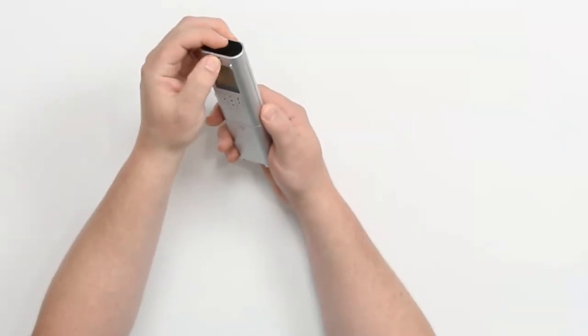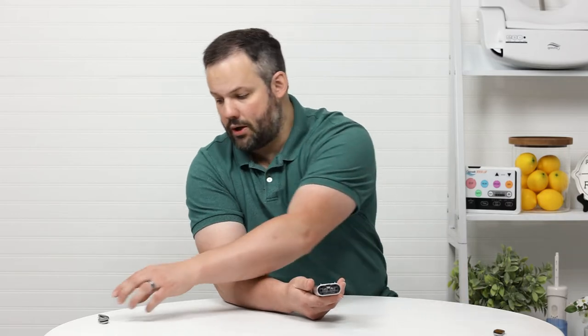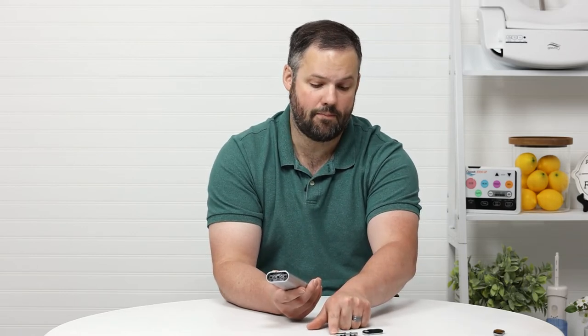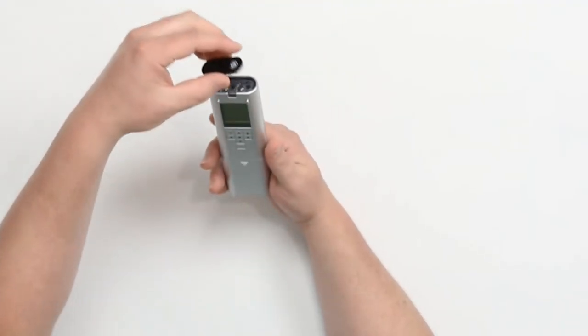Installing them is actually part of the auto flush installation process. Doing so is very straightforward — you just pop the top off, there's a little clip here, and you'll put the applicable top on. If you have an S550E, you're going to put the one on that has the auto open. If you have the S500E, you're going to put the one on that does not have the auto open, and you would just install it.